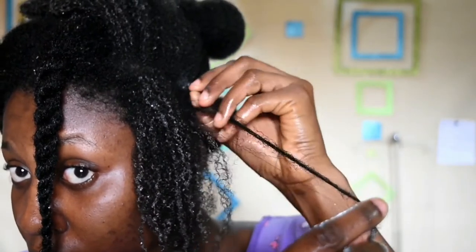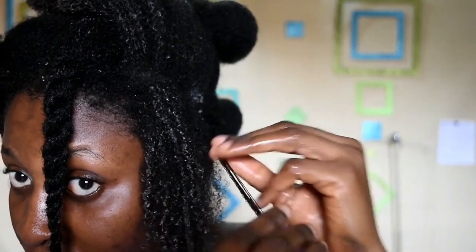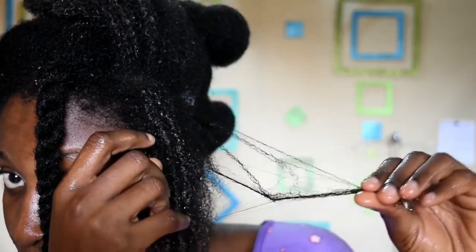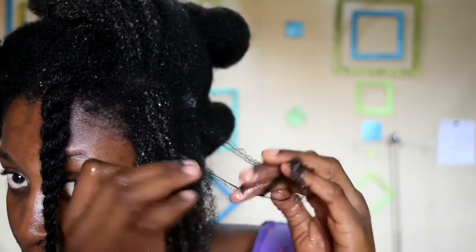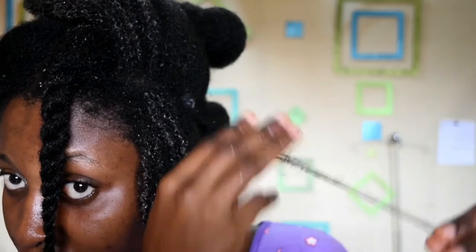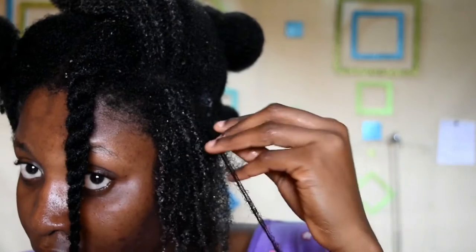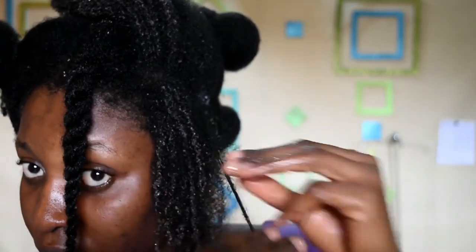Okra is quite cheap here in Nigeria. I got about 20 pieces for 50 naira, and I blended about half of that in my previous video. I didn't even use up to half of the mix that I prepared, so this really goes a long way.